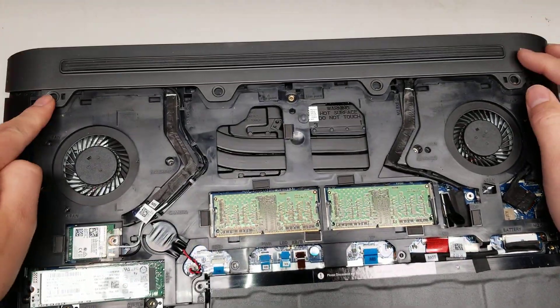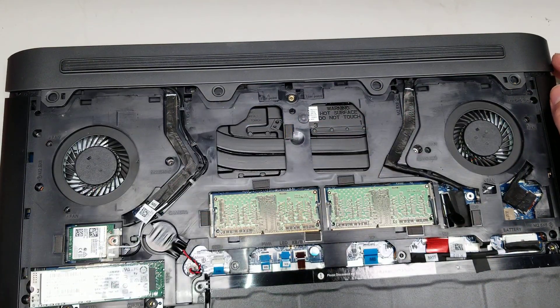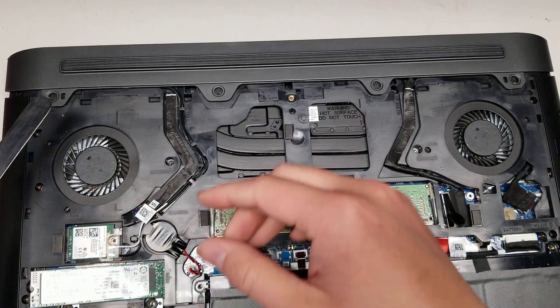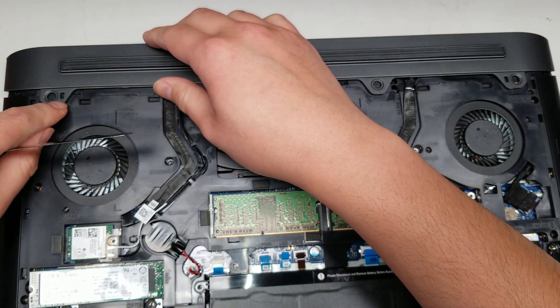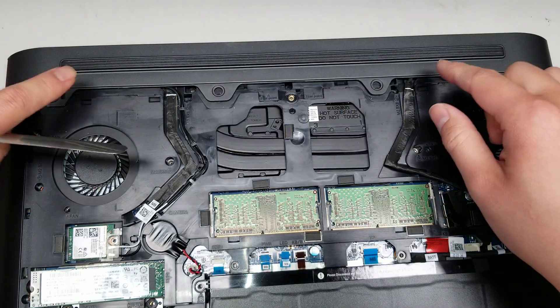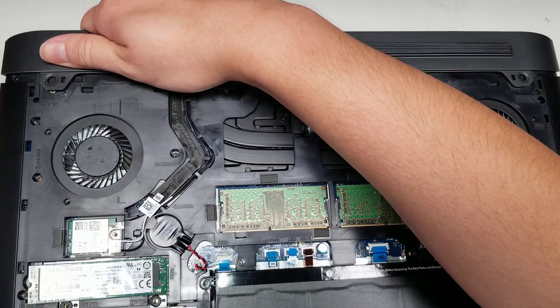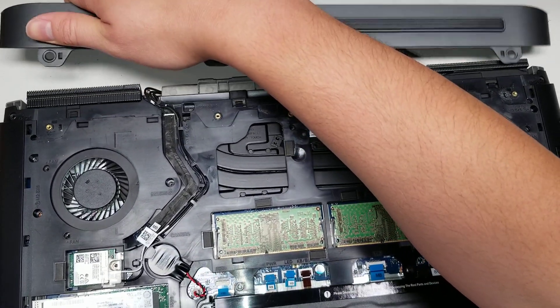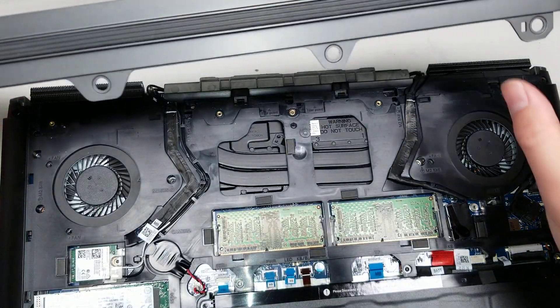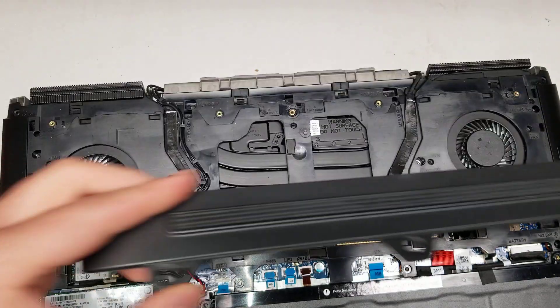Then what you want to do is remove the four screws on the back here — I already removed them. Once you get the four screws out, you'll need something thin, your fingernails, or a pry tool to kind of lift this because there's a little raised part in these little triangles. While you're lifting that, kind of just pull on it. You're going to need to use a lot of force — basically just pull on it and this piece will come out. Both sides have the little part sticking up that you need to lift.